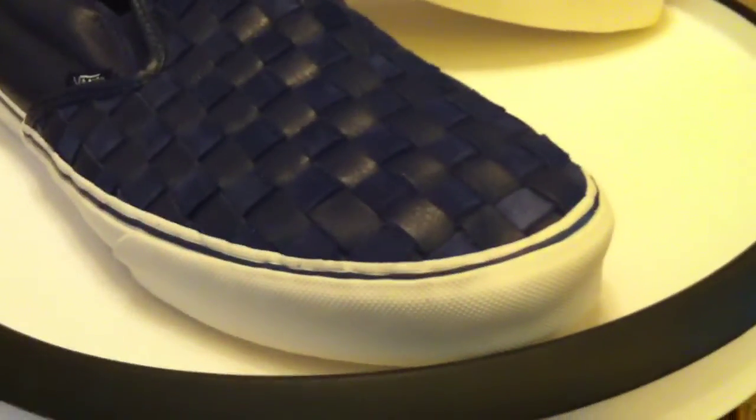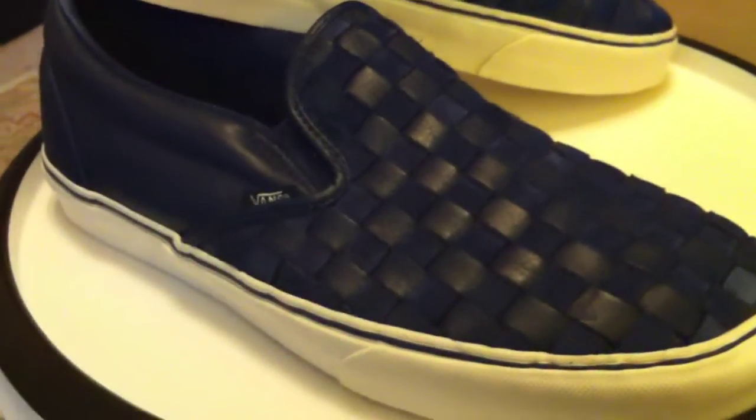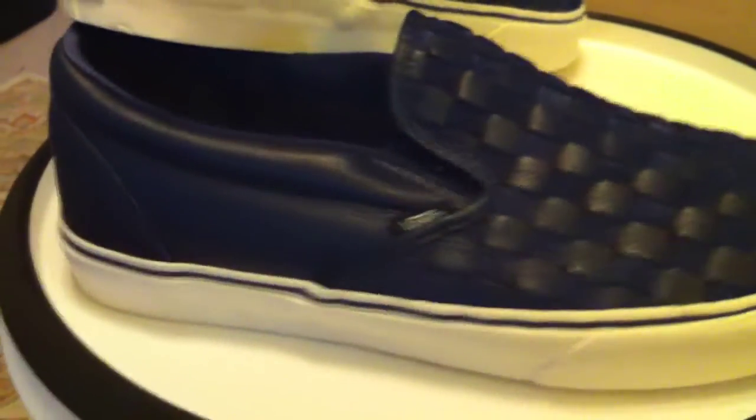This month from the Vans California line, we have a slip-on in royal blue and white, with a white undersole and white midsole.